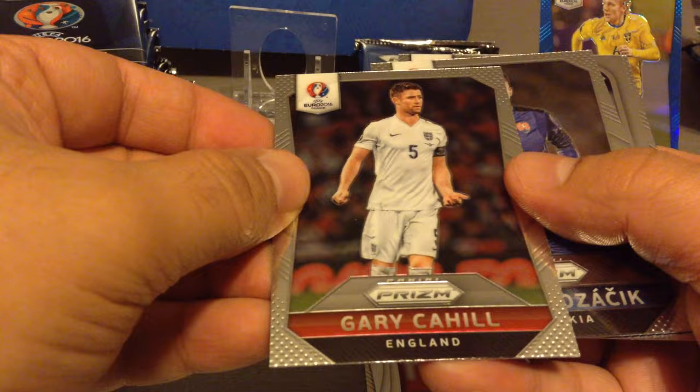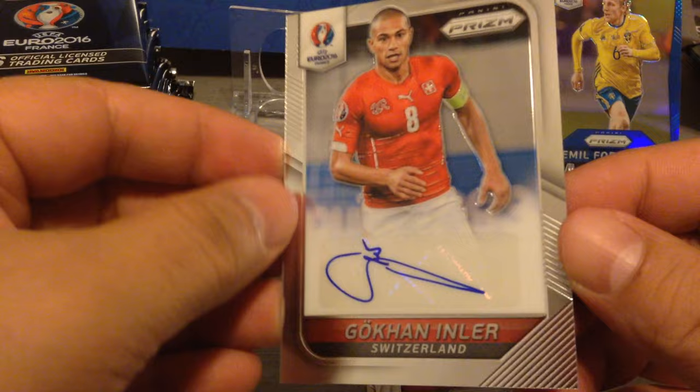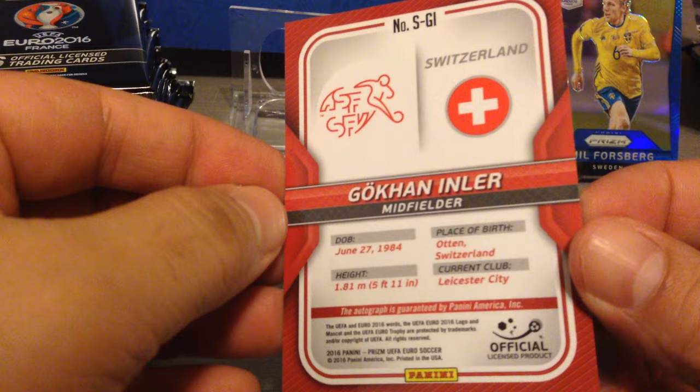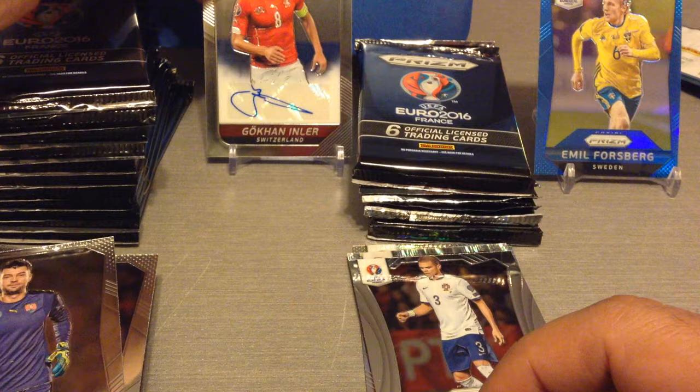Cthorla, Cahill, Prasajic — boom! That's a boom! Gokhan Inla signature card! I didn't see that one coming — brilliant! I might as well pack it up and not open up the rest. That is packet number five, and we've pulled a signature card. Fantastic — that's boss!